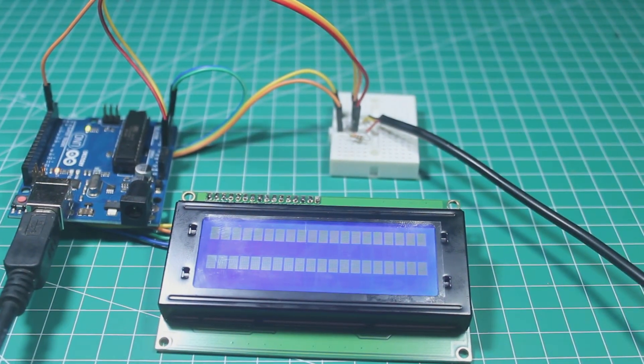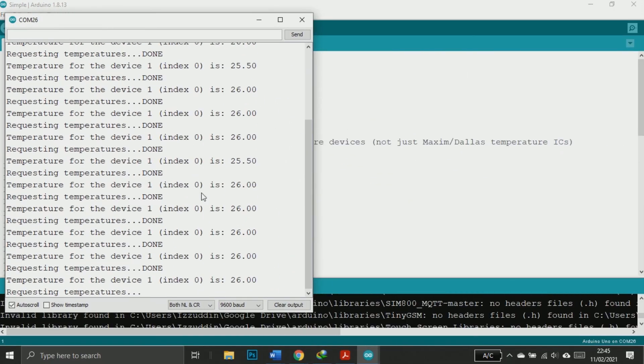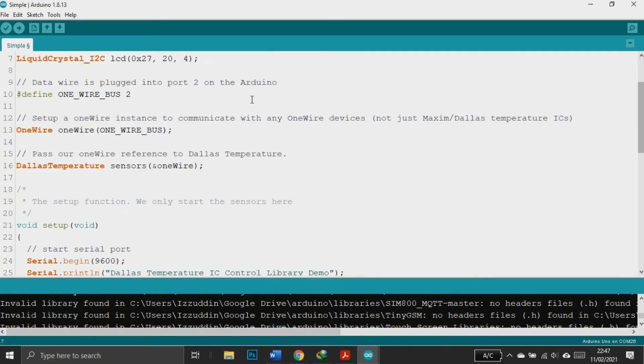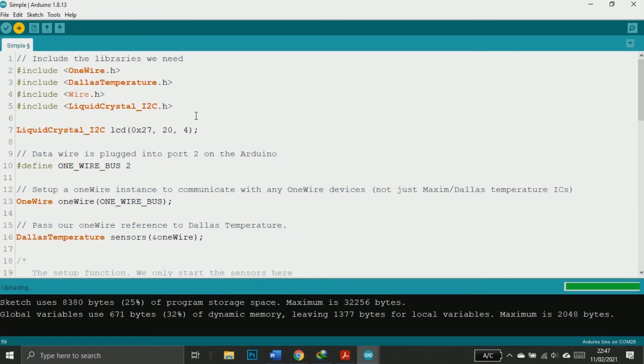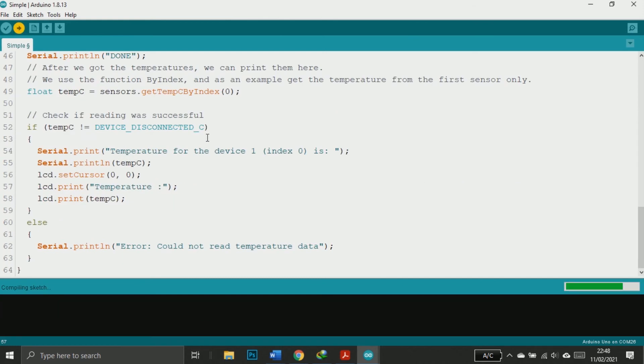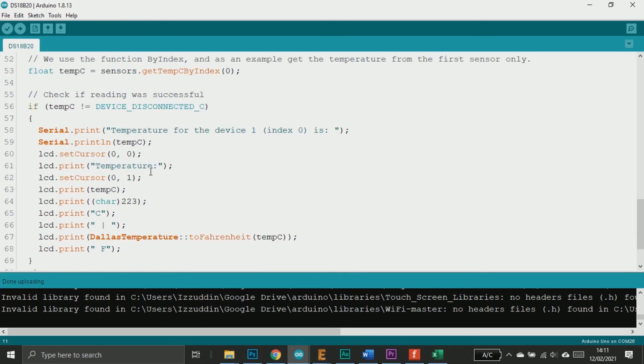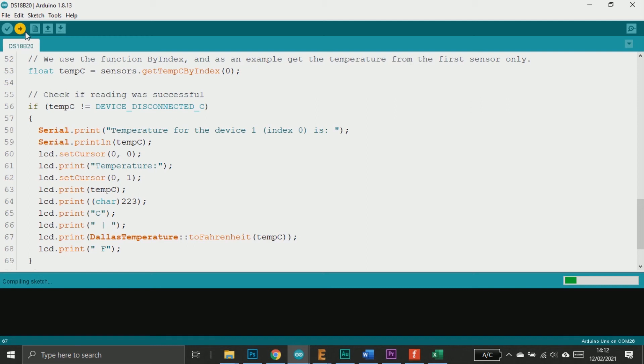I modified the sketch so the temperature will be displayed on the LCD — you can download this sketch at the link in the description below. This is the address of my I2C LCD, and this is the size of my LCD: 20 by 4. This is the pin for the sensor, here is where I print the temperature in Celsius, and this is where I print the temperature in Fahrenheit. Then just upload the sketch.